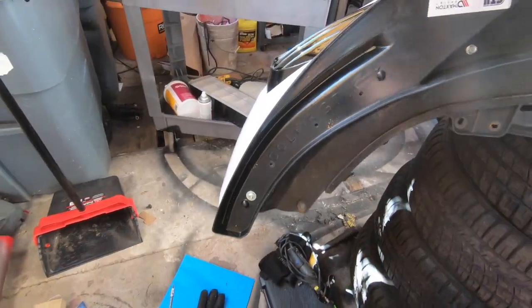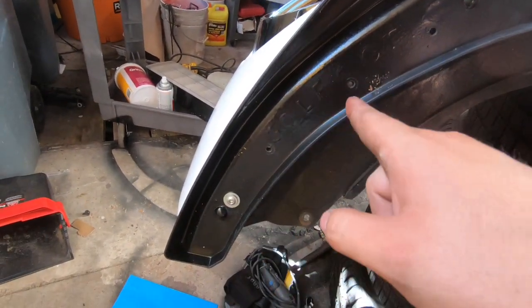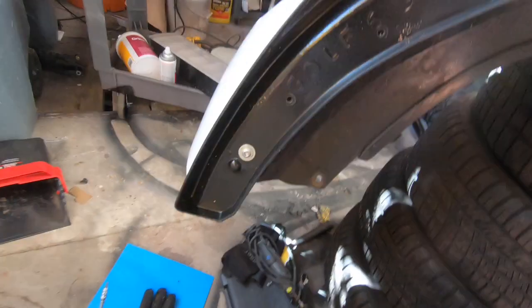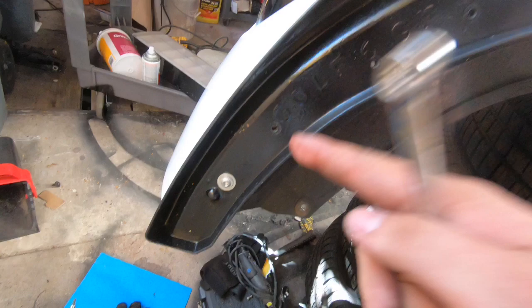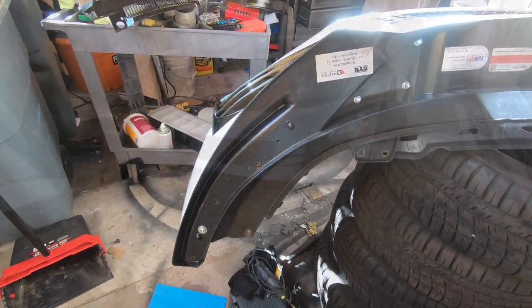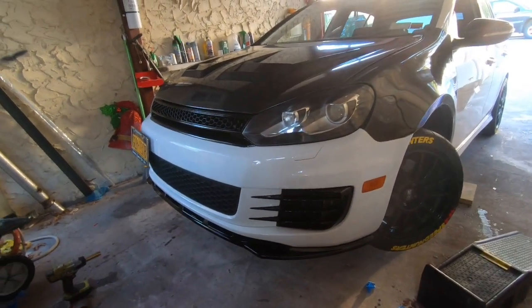What I went ahead and did was, so I wouldn't lose the placement of the holes, I left a few of them in and just took two out, put in the new screw and hardware — 10 millimeter in the back and a little allen key in the front — and just start tying them up one by one so you won't lose a spot after swapping out all the hardware.